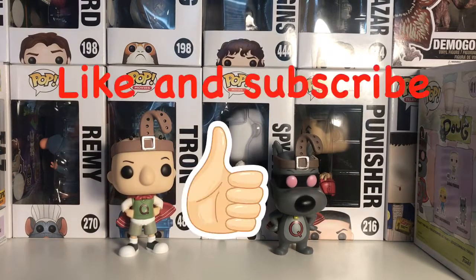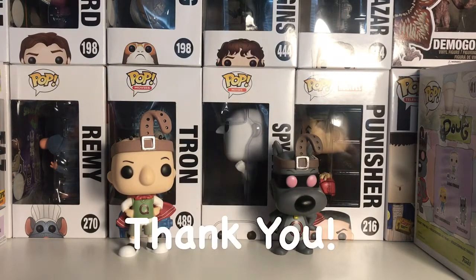I hope you guys like this video — smash that like button down below and subscribe. Thanks for watching, see you in the next Funko pop review.